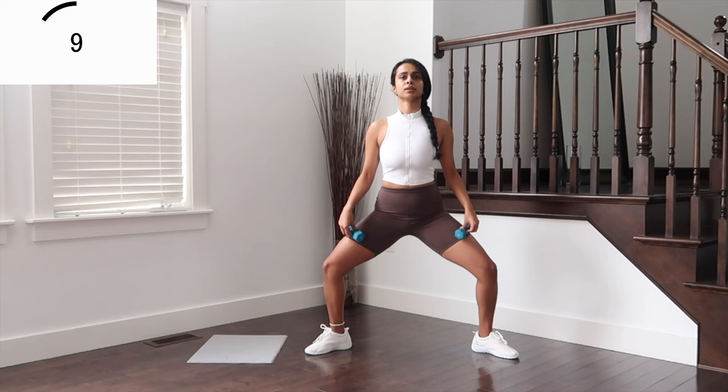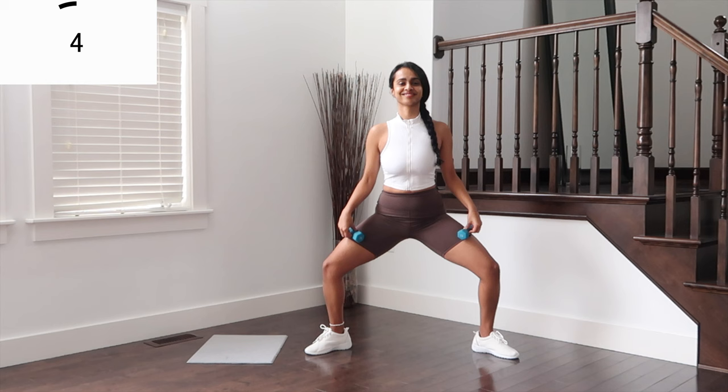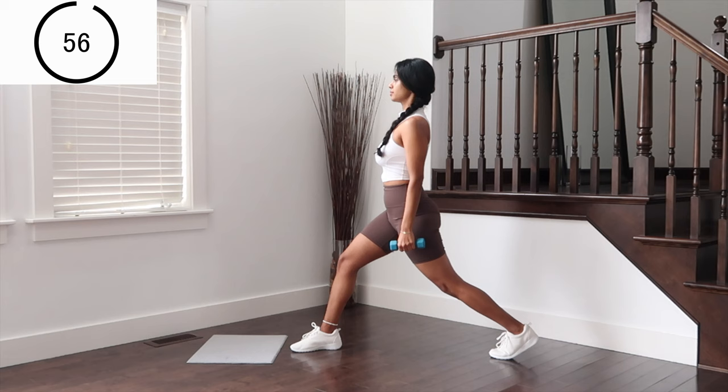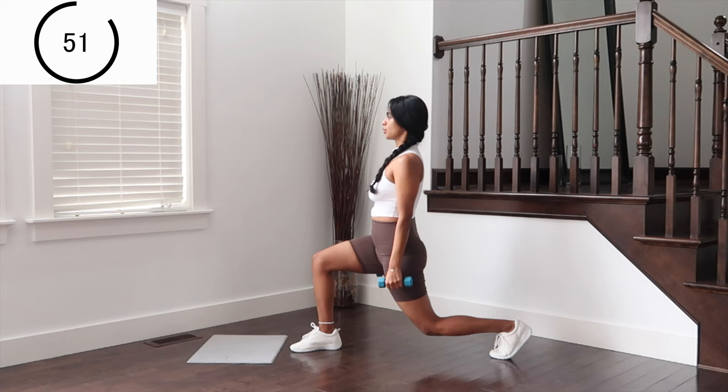I'm sure you're feeling your legs at this point. Let's go 5, 4, 3, 2 and 1. Good work. Moving on to the next one — lunges. One leg forward, the other leg back. Roll the shoulder blades behind, down and up for legs. Weights are held a bit far away from the body.